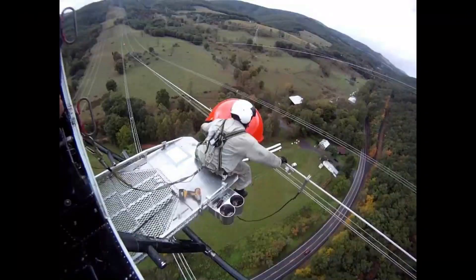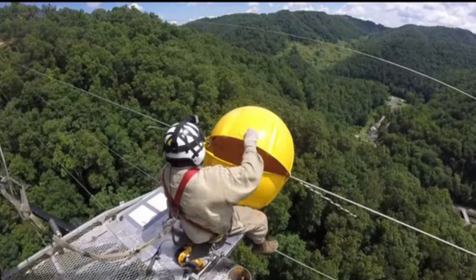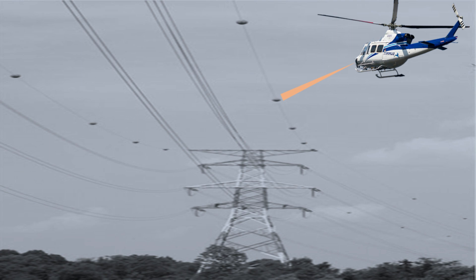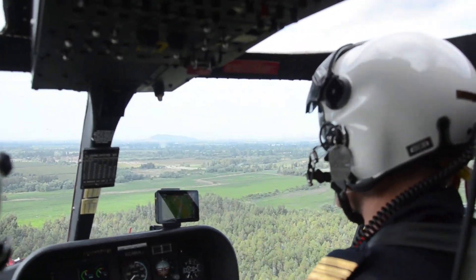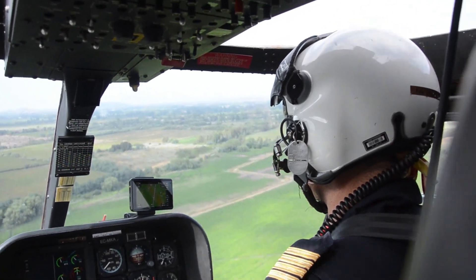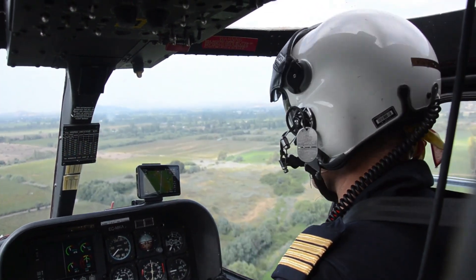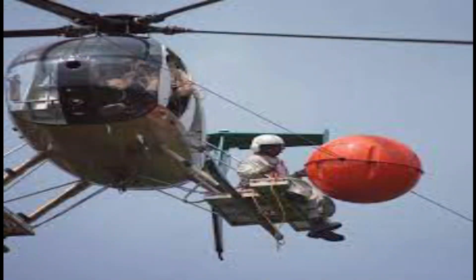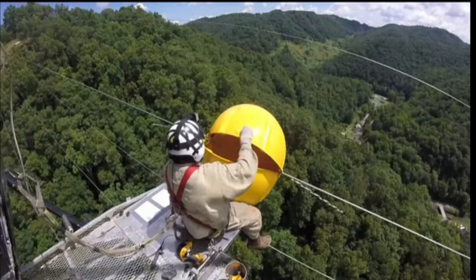How are they installed at such heights and difficult locations? You might think about cranes and lifts, but aerial marker balls are not used on every transmission line — they are used at locations where helicopters and aircraft tend to fly at low altitudes, like rivers, runways, and valleys, and cranes cannot reach everywhere. They are installed on transmission and communication wires with the help of helicopters and skilled persons. These balls are hollow from inside and made up of hard plastic from outside, and are screwed tightly from both sides.